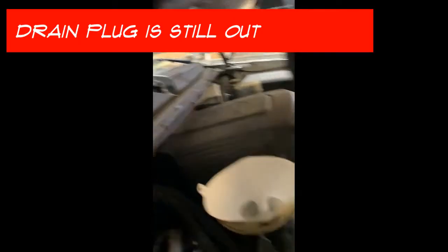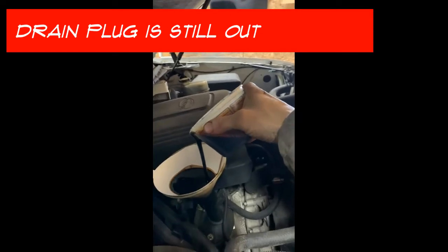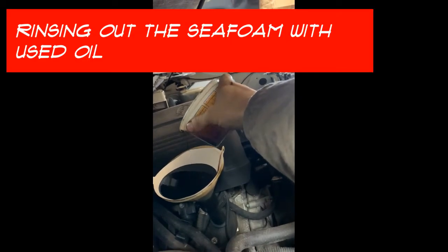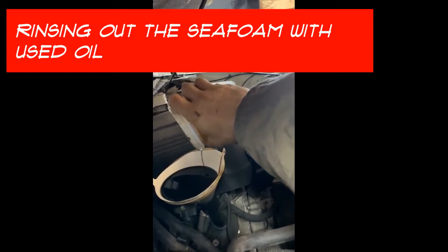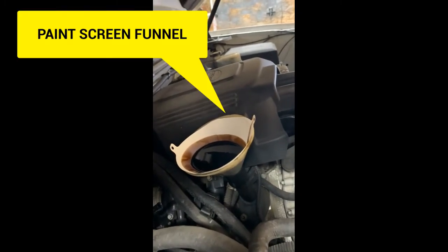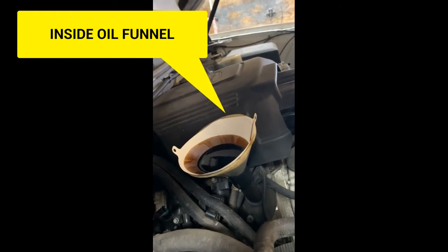This is 5W-30 from a previous oil change. I'm going to do a quart or so — it's not critical. A couple drops of seafoam still in there won't hurt anything. I just didn't want to wash my whole motor out. I just want most of the seafoam out of there — a little bit isn't going to hurt.